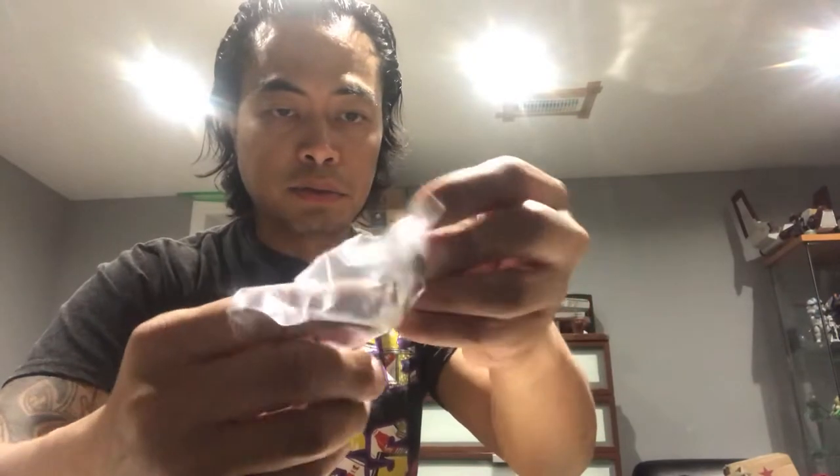I haven't been this happy about a figure in a while. In one of the bags you've got the gun for the back, and in the other little bag you have the helmet and the grappling gun, and you also have the two grenades. Freaking awesome — let's keep that aside so we don't lose it.